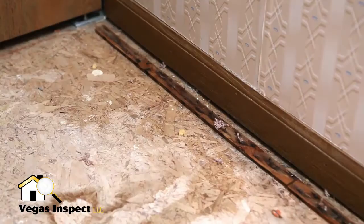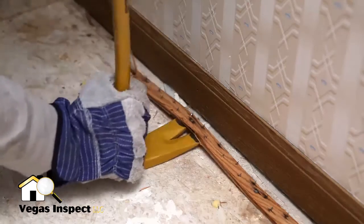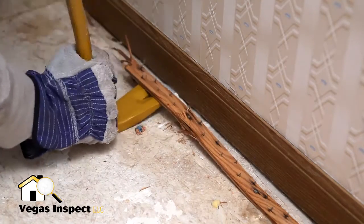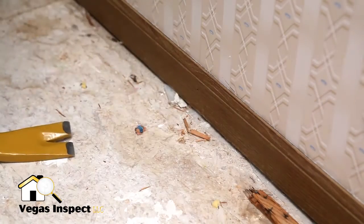Finally, remove any rusted tack strips. If you are planning to have new carpet installed, the carpet crew will install new tack strips where needed. If you plan to have hardwood, laminate, or tile floors installed, all of the tack strips will need to be removed.